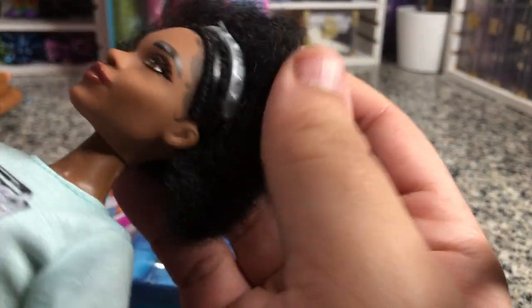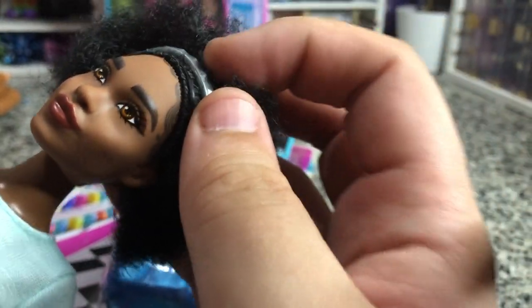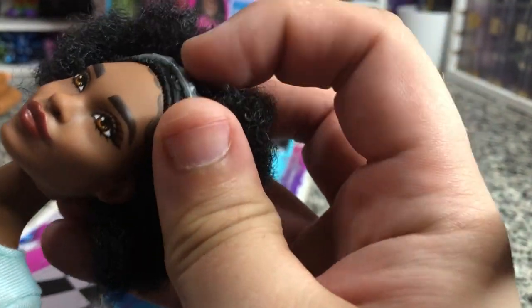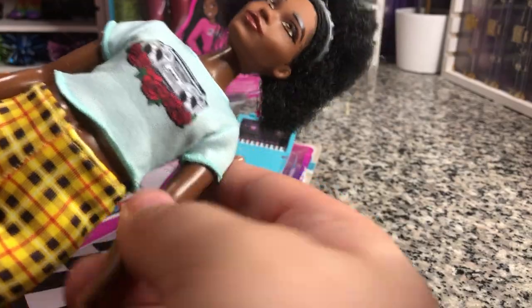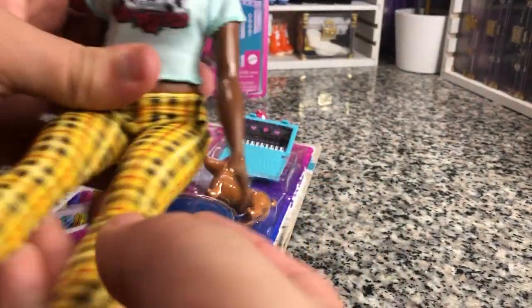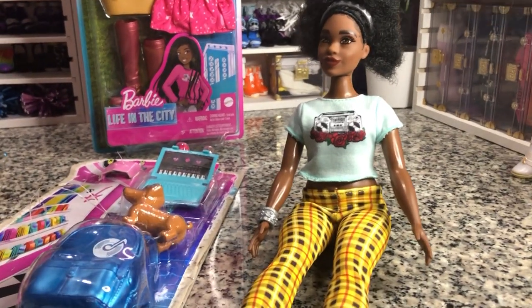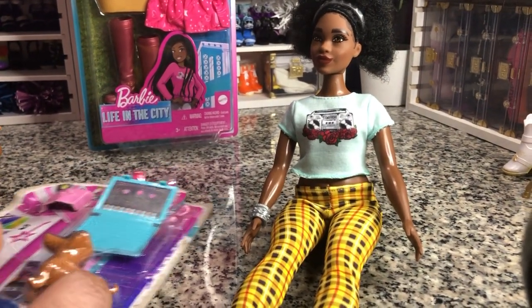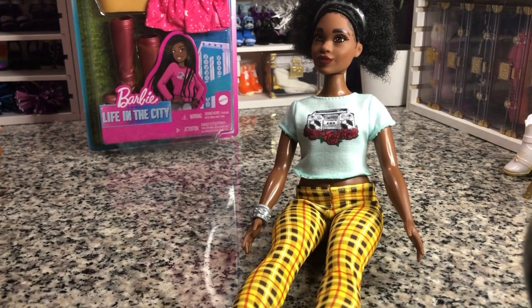Got a little poof — I'm gonna leave her headband in there. But she is gorgeous. Again, just basic articulation for her, but that's kind of to be expected. She is still a playline doll.